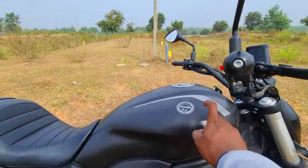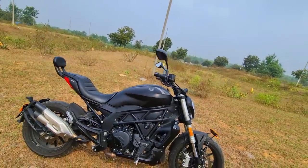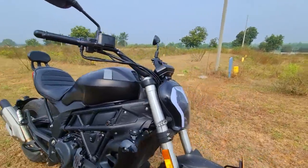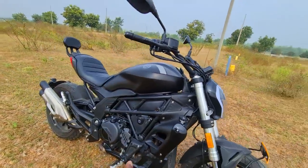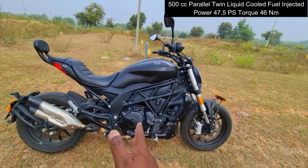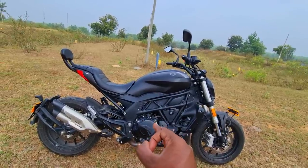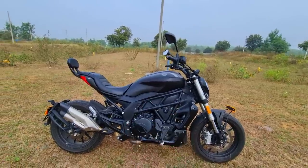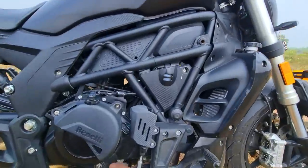There's a massive 21-liter steel tank, so you can mount your magnetic tank bags easily. You can also see the massive radiator grille — liquid-cooled, fuel-injected 502cc parallel-twin engine producing 47.5 PS of max power and 46 Nm of torque. It's a flat torque curve they've achieved — something you can taste and experience and go wild with once you ride it.